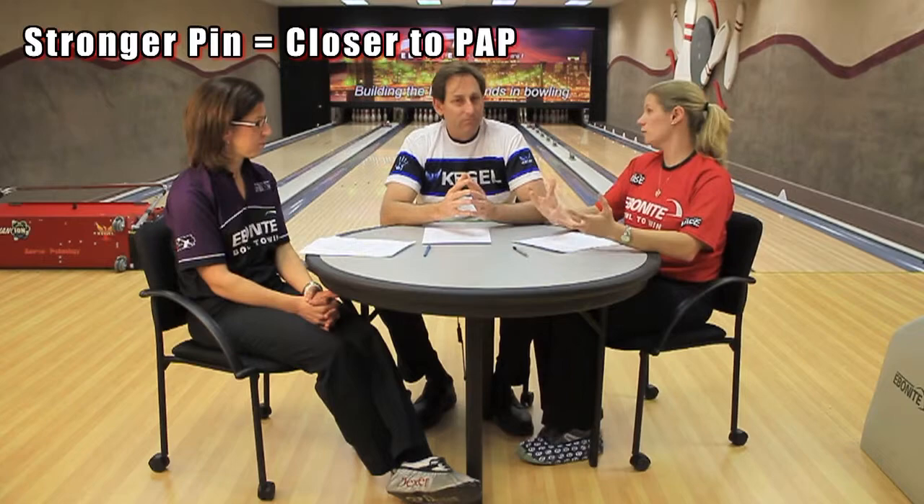So on the fresh, would you be using medium pins or stronger pins? Most likely I'd be using a medium pin layout — for me that would be about a 4½-inch pin for my PAP. It'll give me some length through the front but kind of mellow everything out. Give me that mid-lane read that I like to see, and try to get the ball to the pocket as best I can.